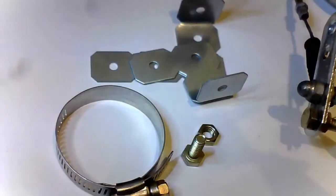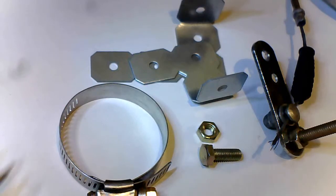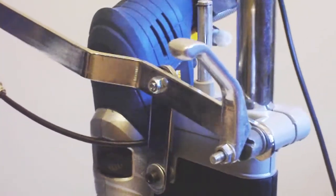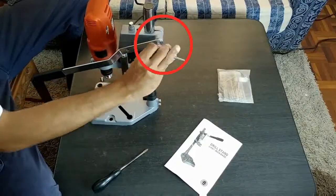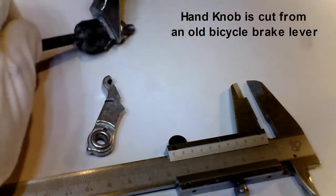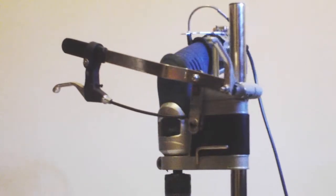Parts came from a hardware shop and bicycle components. The bolt that adjusts the height has a wing nut, so adjustment can be done without the need for an Allen key.